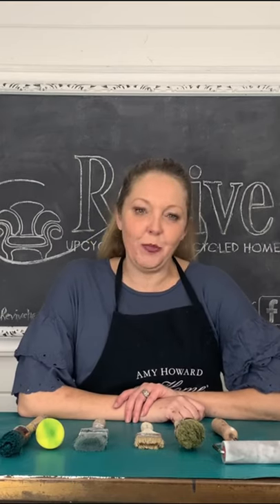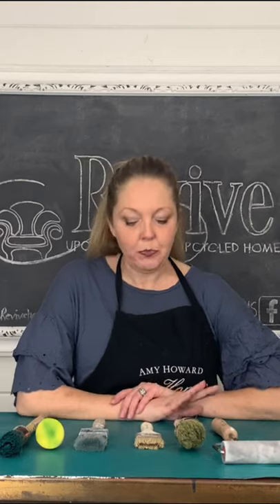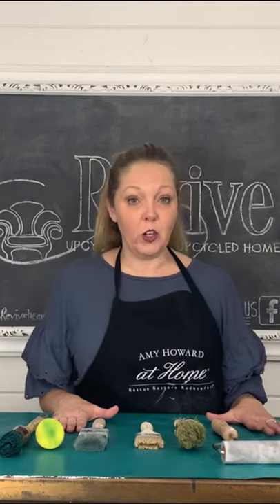Hi, welcome to 60 Seconds with Revive. I'm Heidi Marsh and today I will be showing you some tips and tricks about different kinds of brushes to use for different types of furniture painting projects.